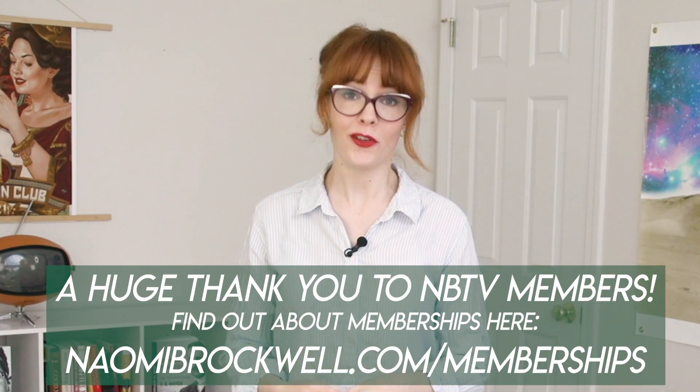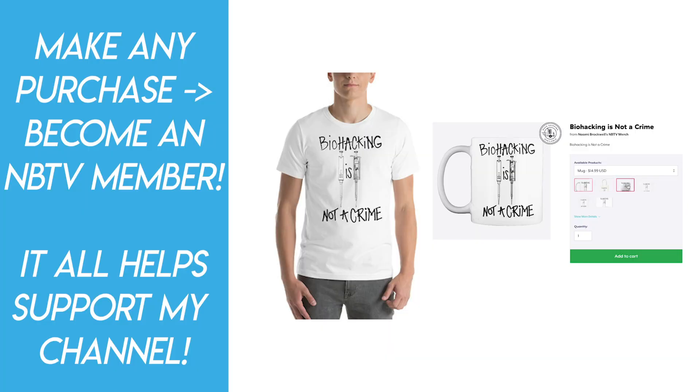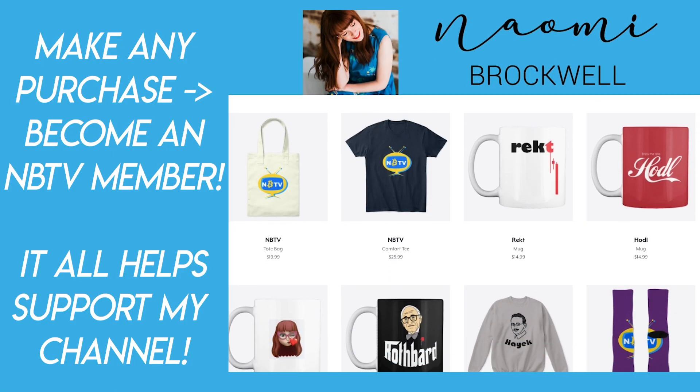A more detailed version of this experiment is available on the NBTV members page. Any purchase from the NBTV store — things like hollow caps and mugs — gives you access to the NBTV members page for the next year, and all goes towards helping me keep this channel going. Thank you so much for watching.